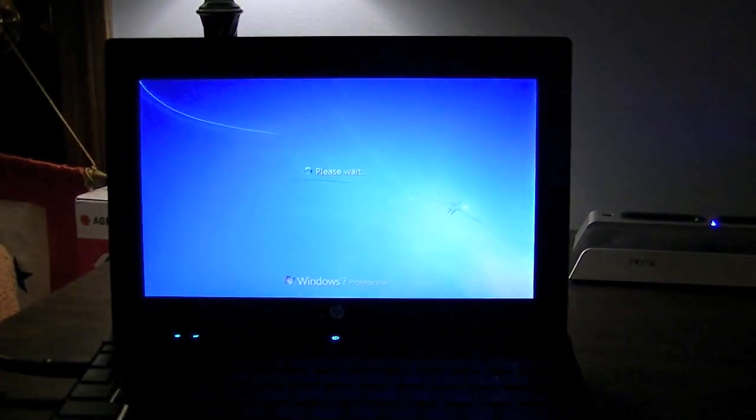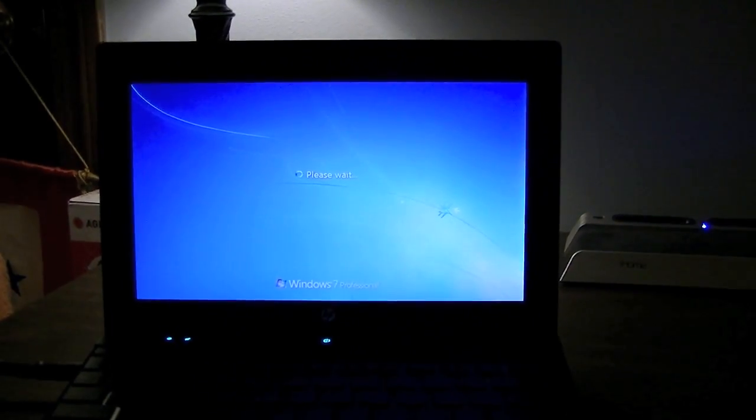It is just ridiculously slow. So I guess from right now on forwards, I'm just going to sit here and wait for it to boot. It's not done yet.